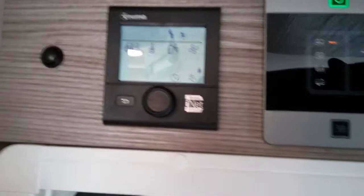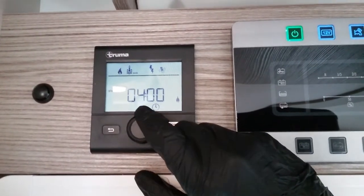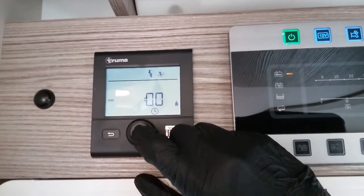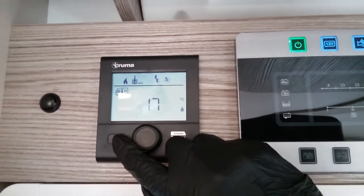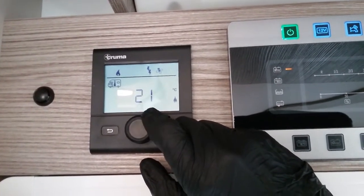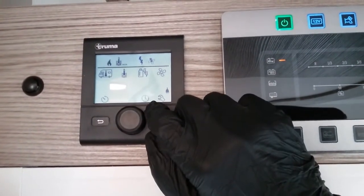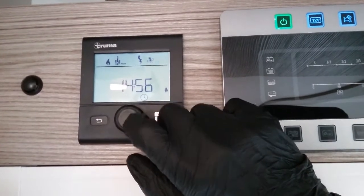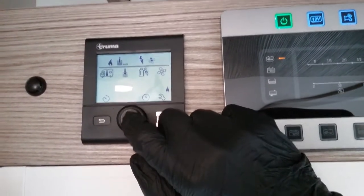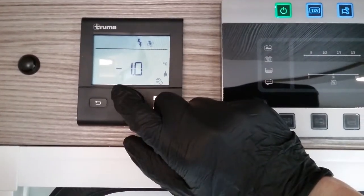If we now move to the lower icons, this first one is for a basic timer. Just click on it, select the time you would like the system to fire up and when you would like it to end, then just pick what you would like on within that time period. After that we have clock setting — just rotate. And lastly we have the settings menu. Within this we have offset, so if you don't think the thermostat is quite correct you can just slightly adjust it if required.